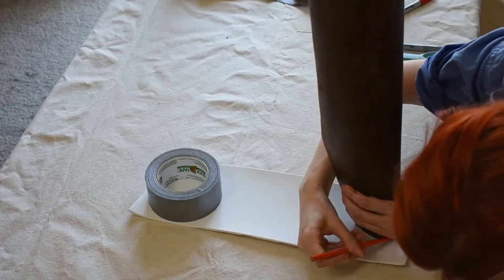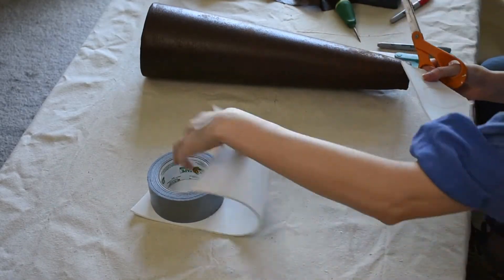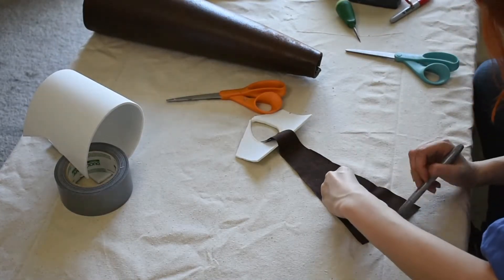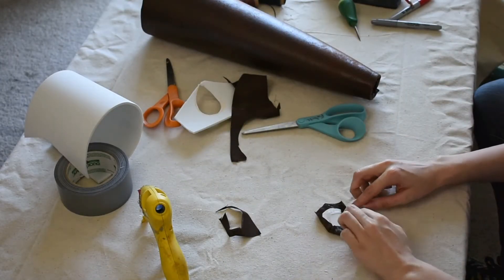While the main portion is fully drying, I need to create a small piece to cap off the bottom. I'm going to do this by following the exact same steps but on a smaller scale. I cut out a piece of foam to fit the space, trace its shape out onto my fabric, cut out the fabric, and then hot glue the fabric to the foam.